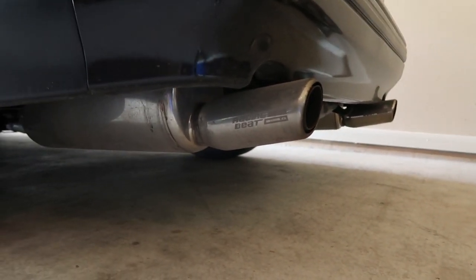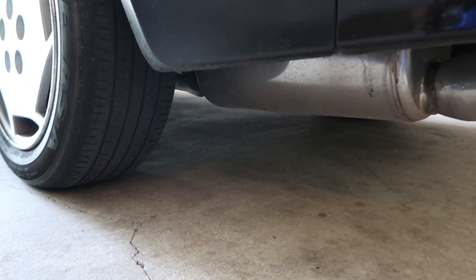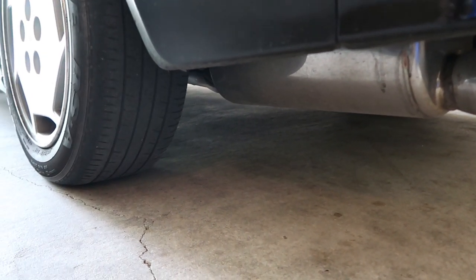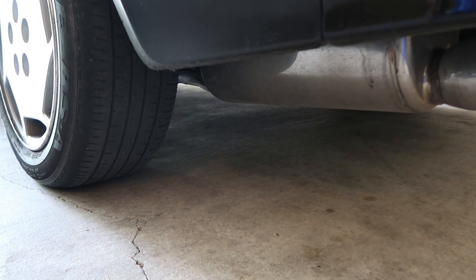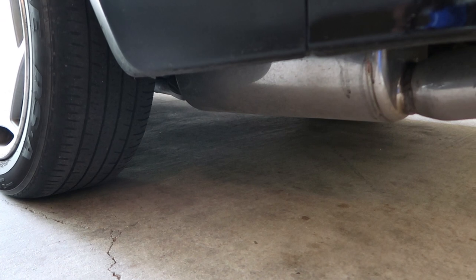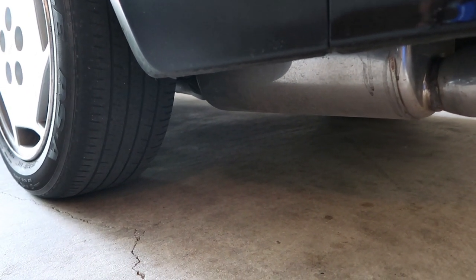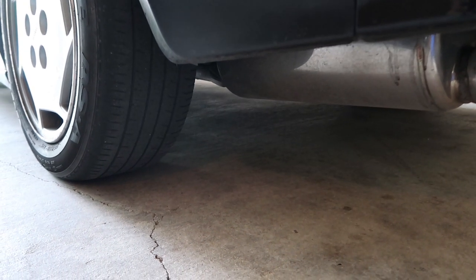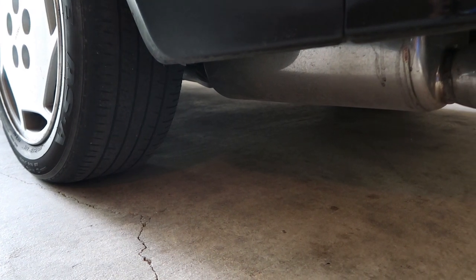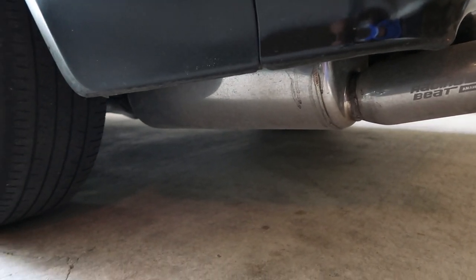Last but not least, there's this Racing Beat exhaust — the dual exhaust. The only issue I have with it is that from where it turns into a white pipe, the diameter changes. It turns into 2.5 inches instead of 3 inches all the way. With turbo vehicles you need as much airflow as possible, so 3 inches all the way would be more ideal than having it go from 3 inches down to 2.5 somewhere at the end. I definitely want to get that changed as soon as possible.